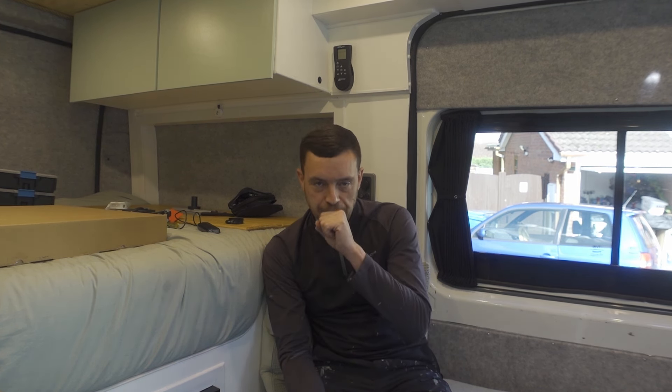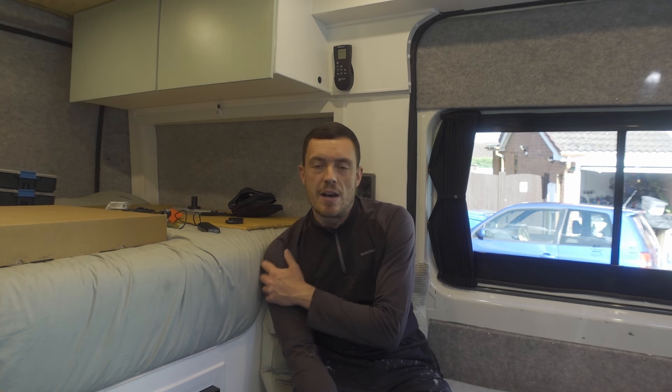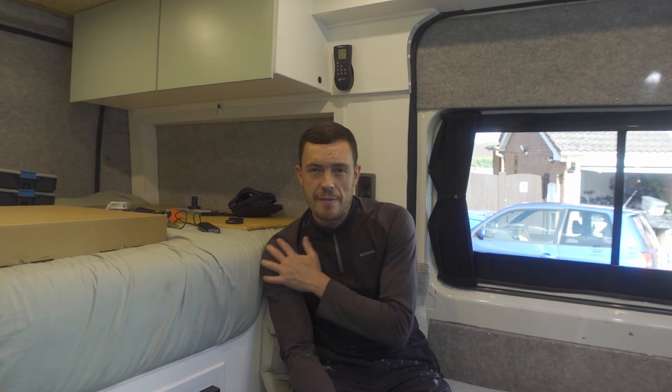Welcome guys. It's been a little while again since I made a video. That doesn't mean things haven't been going on in the van — there has been things going on. It's just a matter of not having had time, what with working and concentrating on getting work done, saving up money to get the things done.